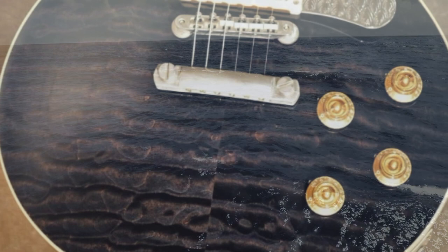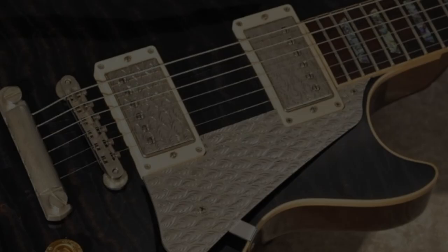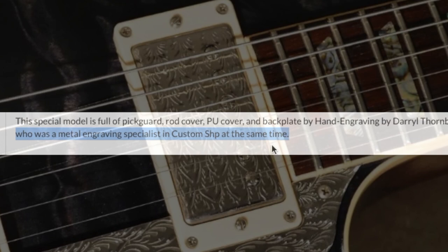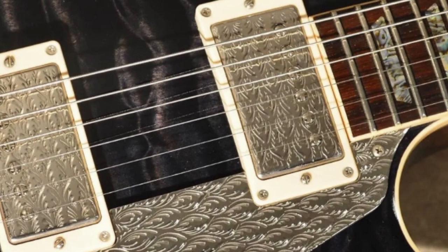Besides the intricate figuring and interesting colors, a few other attributes make this one special — primarily the pickguard and pickup covers. This is something Gibson does on high-end art guitars occasionally: extra engraving. This one was done by Daryl Thornbury, a metal engraving specialist in the Custom Shop at that time. The metal engraving doesn't do a lot for me on most guitars, but for whatever reason this one works — it's like a big metal ship sailing the ocean.